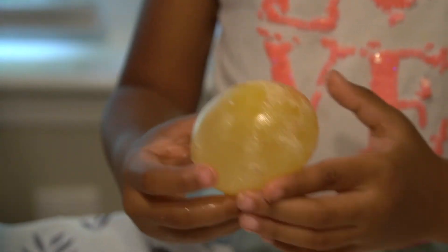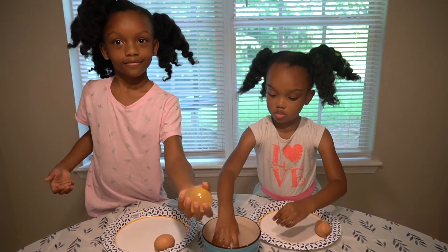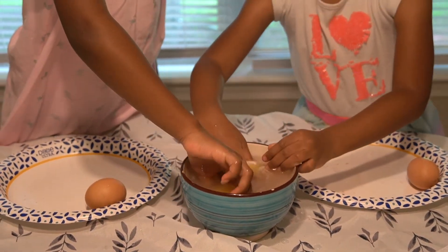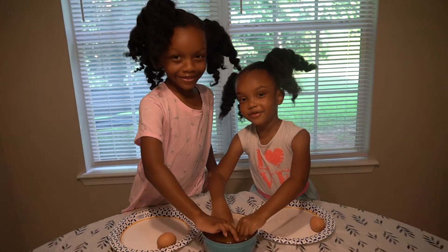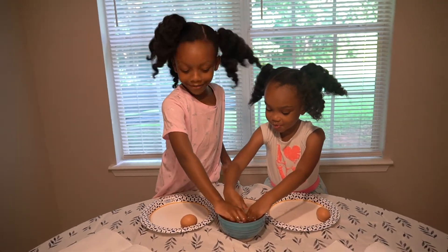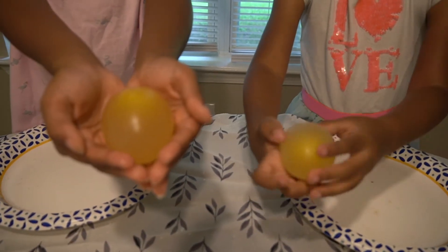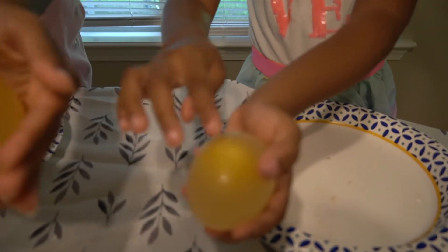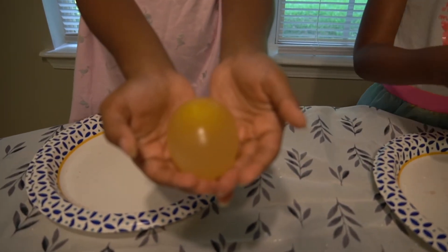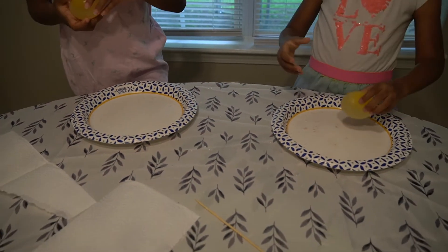I'm going to clean this off and bounce the egg. Look at the bouncy egg! Let's see if it bounces. I cleaned up all the white. This is how it looks now that it's clean. You can see the yolk inside. By soaking it in vinegar for three days, look at how it looks! It looks just like my sister's — like Keys. So let's bounce it — let's see if it bounces. That was what we're trying to do.